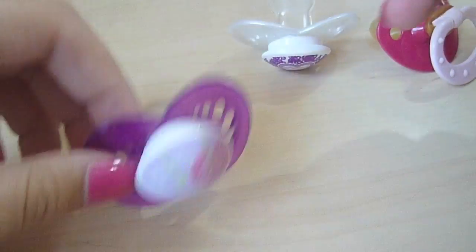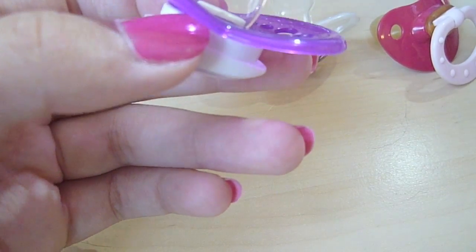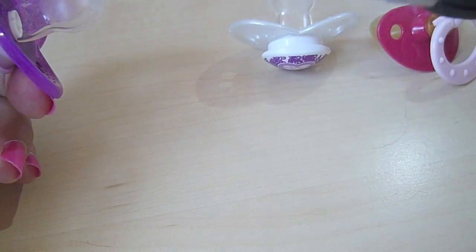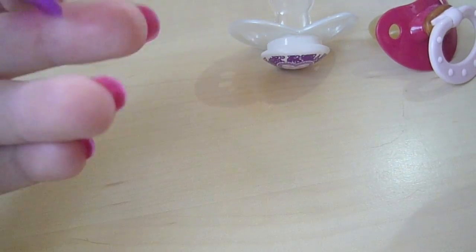I'm just going to show you with a MAM pacifier because I pretty much only use MAM pacifiers. Of course, what you need is a scissor and a pacifier, and that's it.